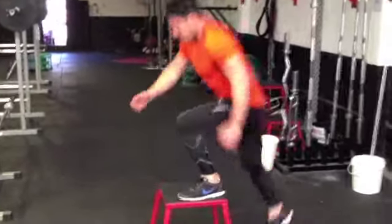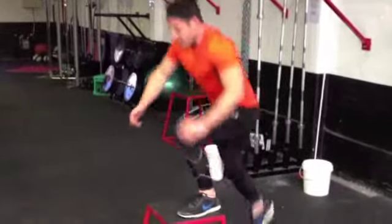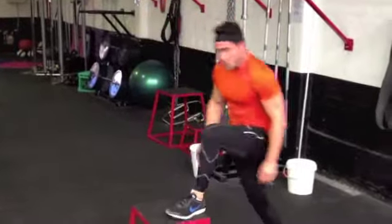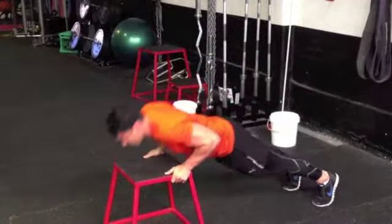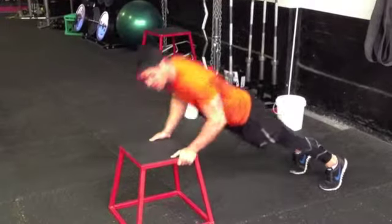Here's our step-up — just 10 of them. I'll take you through a couple of rounds. Alternating our feet at the top, pushing through our heels. Once you've done your 10 step-ups, straight into 10 push-ups on the step — pushing through your chest, making sure your hips move forwards as well.